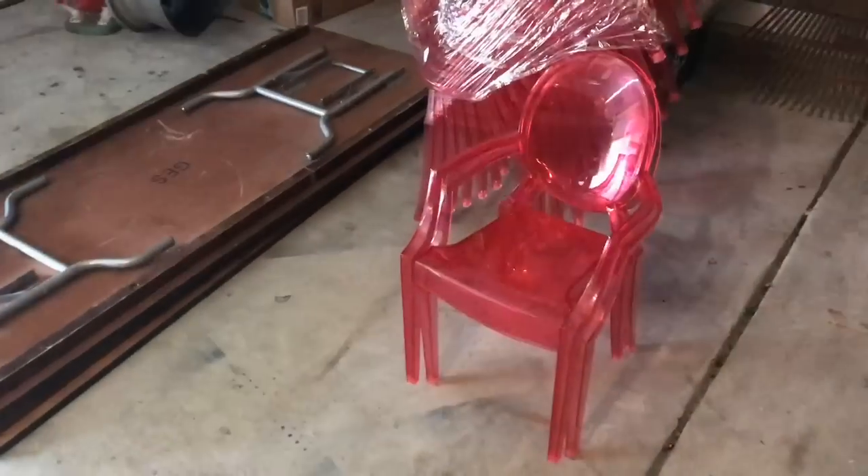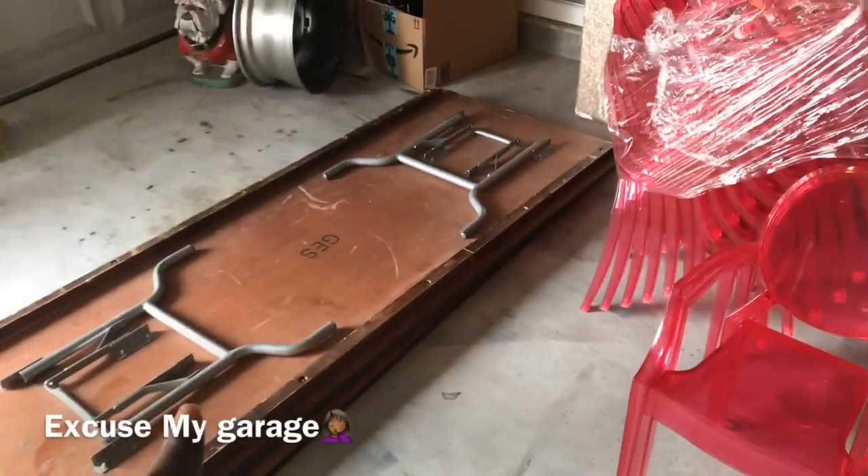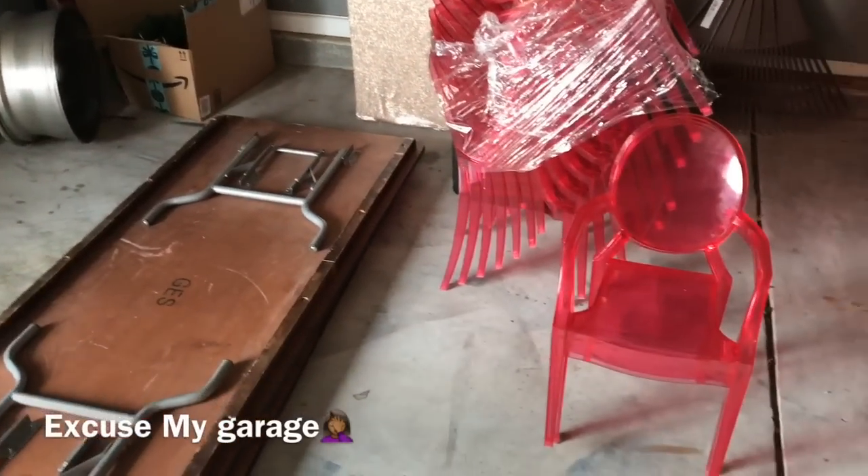The table and chairs came — the seating for the kids is so cute. Speaking of cute, these are hot pink ghost chairs, and those are the two kids tables. I'm going to bring that stuff in once I finish getting all the balloons blown up and out of the way.